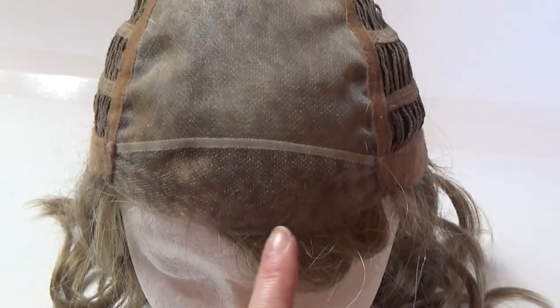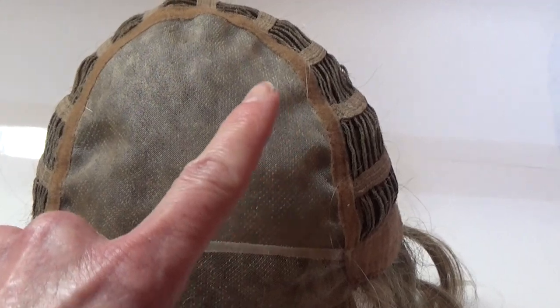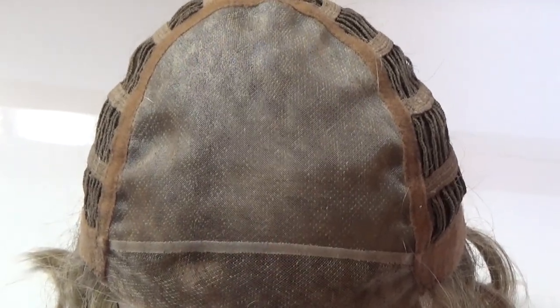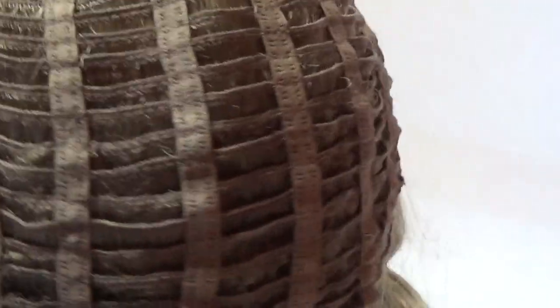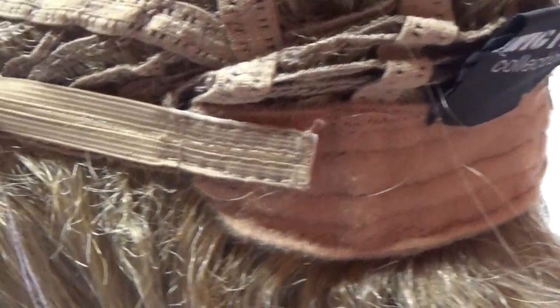Joy's wig cap features a temple-to-temple sheer lace front that's 100% hand-tied. It also has a 100% hand-tied full monofilament top, which gives you unlimited parting options and the appearance of natural hair growth from the scalp. On either side of the cap are velour adjustable ear tabs. The sides and back are open wefted for air circulation and scalp coolness, and on either side of the extended velour nape are velcro adjustable straps which allow you to adjust the circumference up to half an inch.